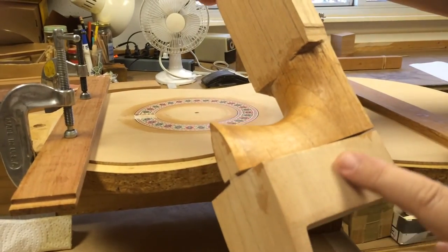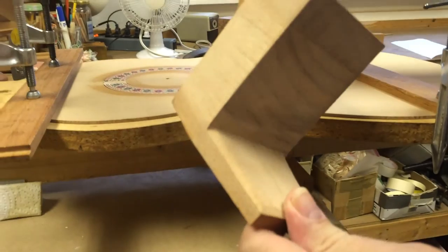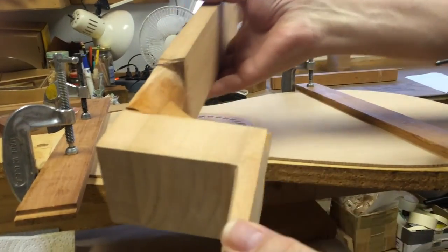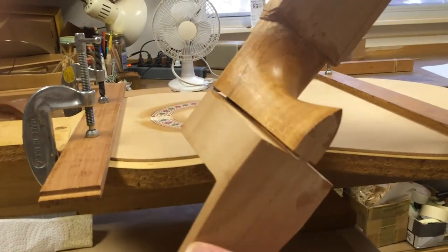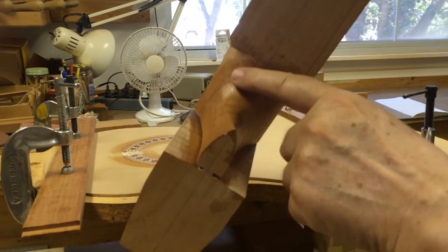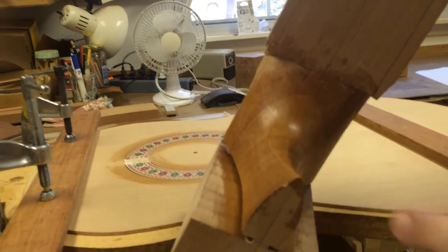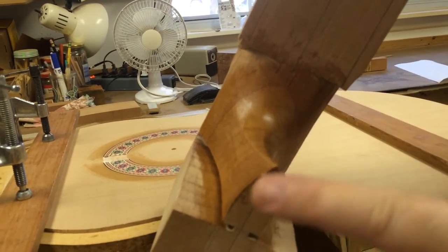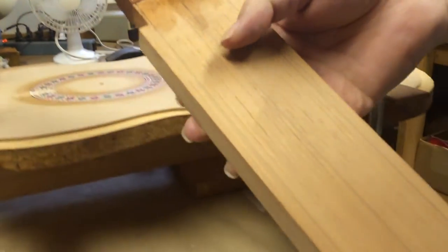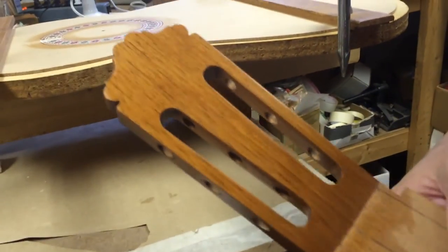This is the part of the heel that's already cut out — that'll go inside. This is the curvature of the heel. It's a sort of rough cut, not completely shaped yet, but it's very very close. And then going here to the head again — the head is pretty much shaped.